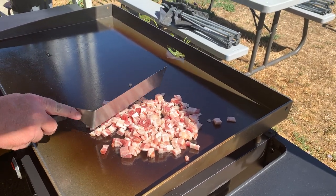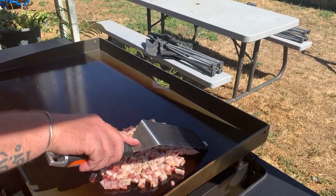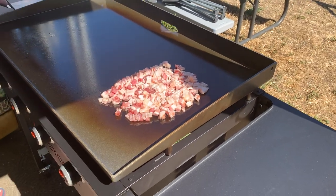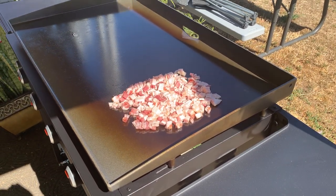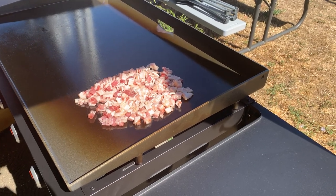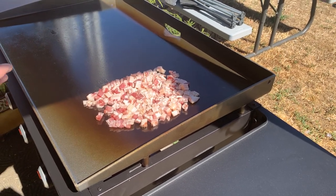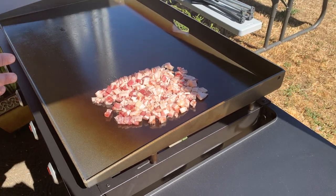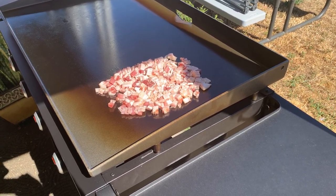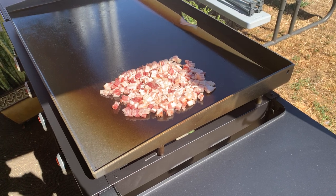I put the bacon down while it's still a little cold, so it's going to take a second to start firing up. I'm going to cook this down, get it to a certain point, then take it off and let it rest. I have a whole green bell pepper, a whole red bell pepper that I diced, and a sweet Vidalia onion that I also diced. Those bell peppers will go on first, cook down a little bit, then the onions. I have one bag of really sweet corn and one bag of regular frozen corn kernels. I'll throw those on when everything is ready, put the bacon back in, add a little seasoning, and that's about when I'll throw the pork chops on.